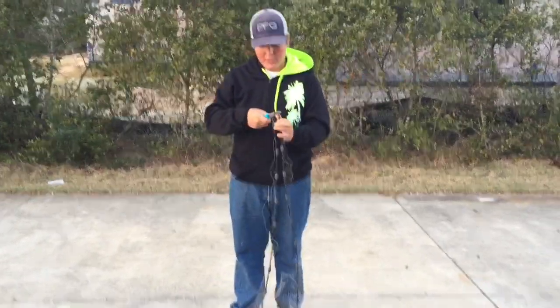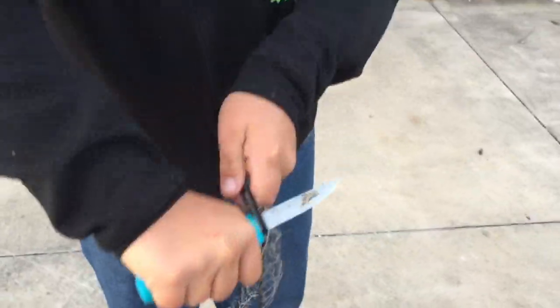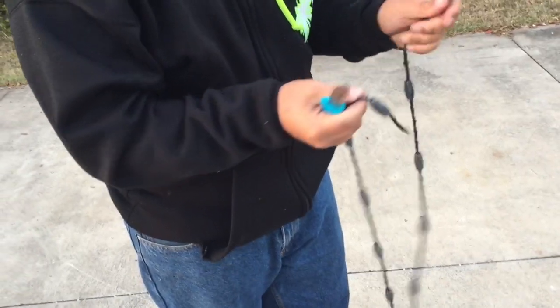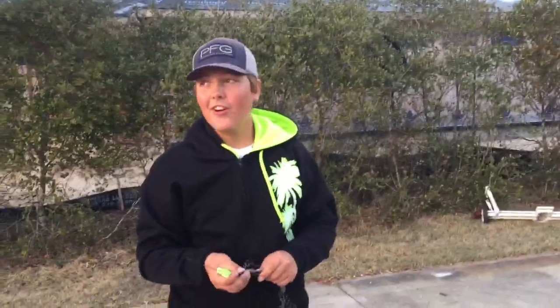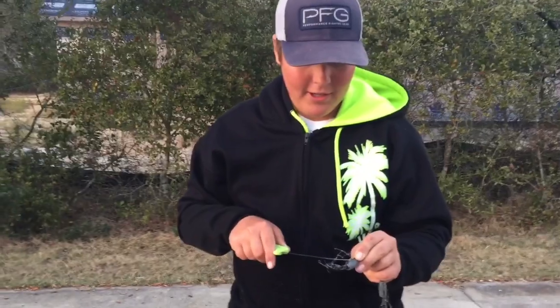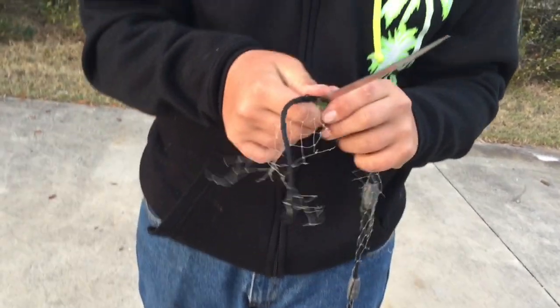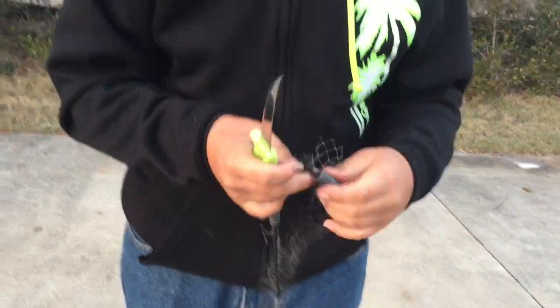Basically, all you want to do is just grab it. Take two — I need a sharper knife. What you want to do is cut the lead line off of your cast net, and that will get us the lead to make the jigs. Just like that.